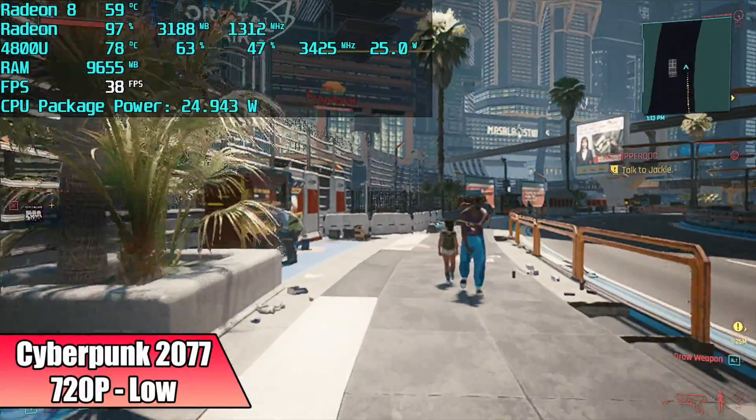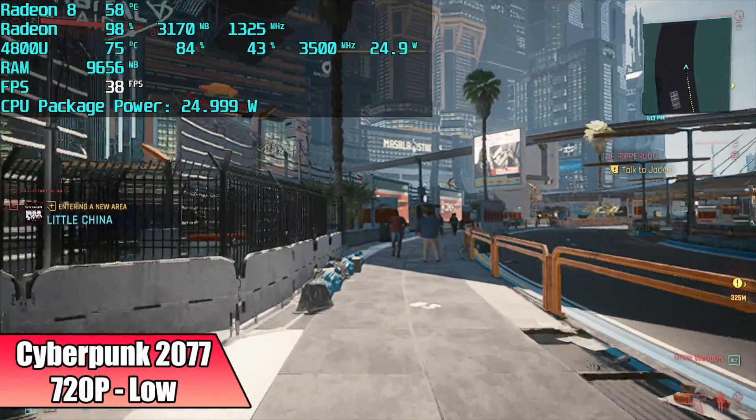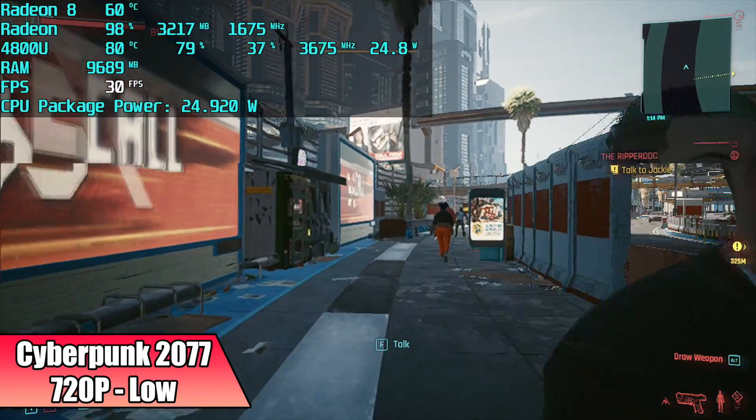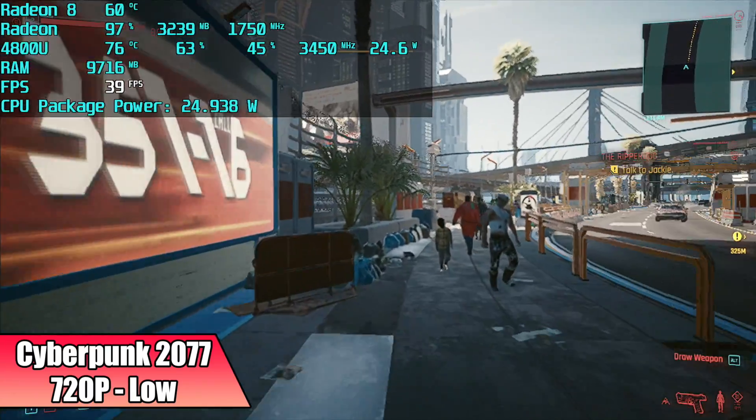Finally, we have Cyberpunk 2077, and going into this I just knew we weren't going to run it well. We're at 720p low with 80% resolution scale and I got an average of 32 FPS out of it.